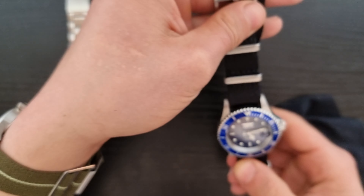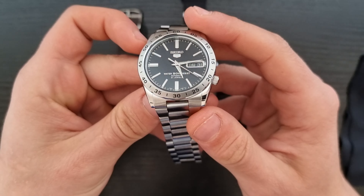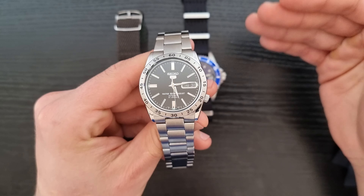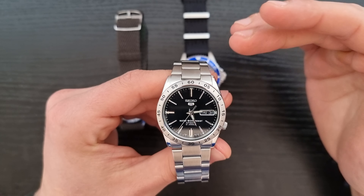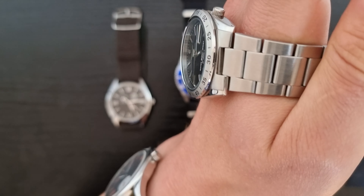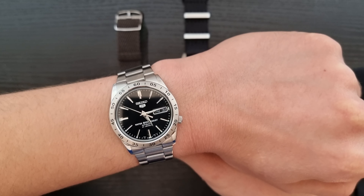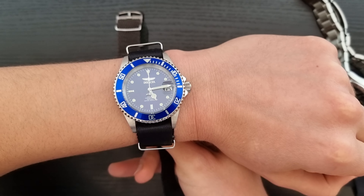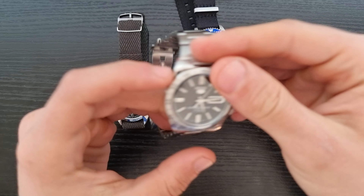Let's go to the next watch — the second least expensive on the list — which is this Seiko 5. We have a Seiko 5 with 37 millimeters diameter, so for smaller wrists maybe — girls, ladies, or young men or even grown men who have smaller wrists. This is a better-suited watch for smaller wrists. I have a 17 centimeter wrist and as you can see I really like it on my wrist, it looks quite good. I can also show you the Invicta on my wrist — it fits, a bit big, but I would prefer smaller watches like this one than bigger ones every day.